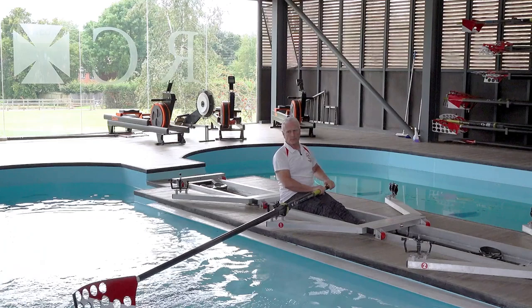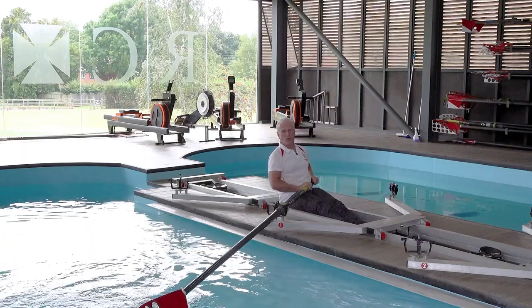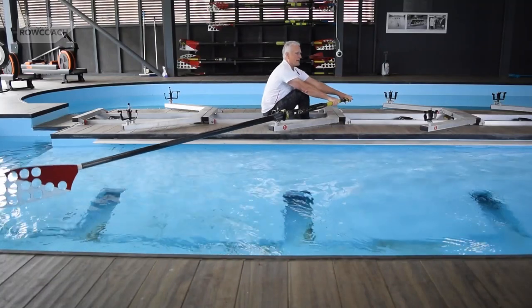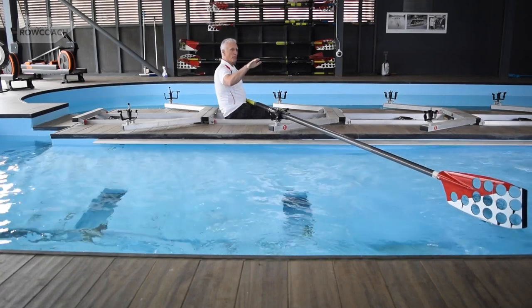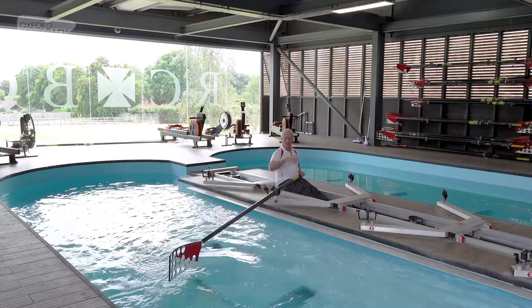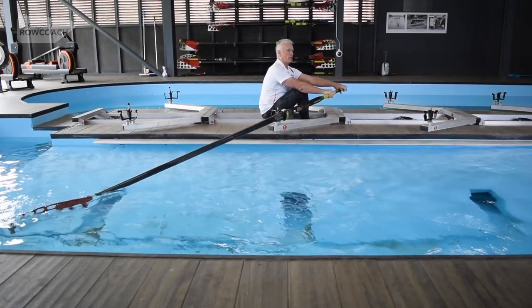If I was to actually look in the tank, I should be almost able to see the top of the spoon throughout the stroke. What we're getting now is a nice placement, a nice stroke, coming out clean, and keeping the spoon buried during the entire stroke until we're ready to take it out. On the recovery, we're keeping a nice consistent height until we've arrived, then we're going into the water.